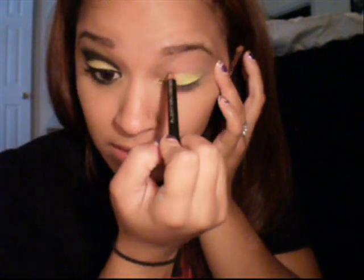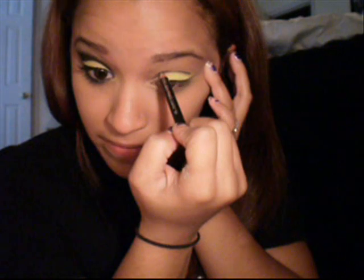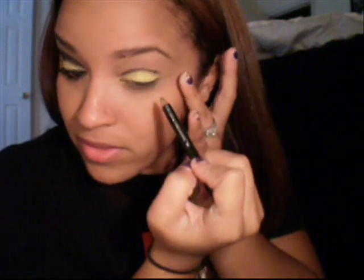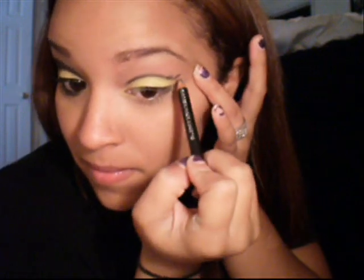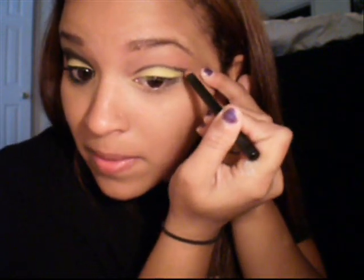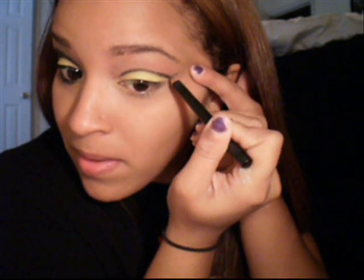We're going to start over here and just draw the line above. Once we go right here, we're going to find where our eyebrows stop, and you want to make a line that goes up in that direction. It's okay if it's not perfect — it needs to come out a little bit more. Look right here... yeah, that's good.